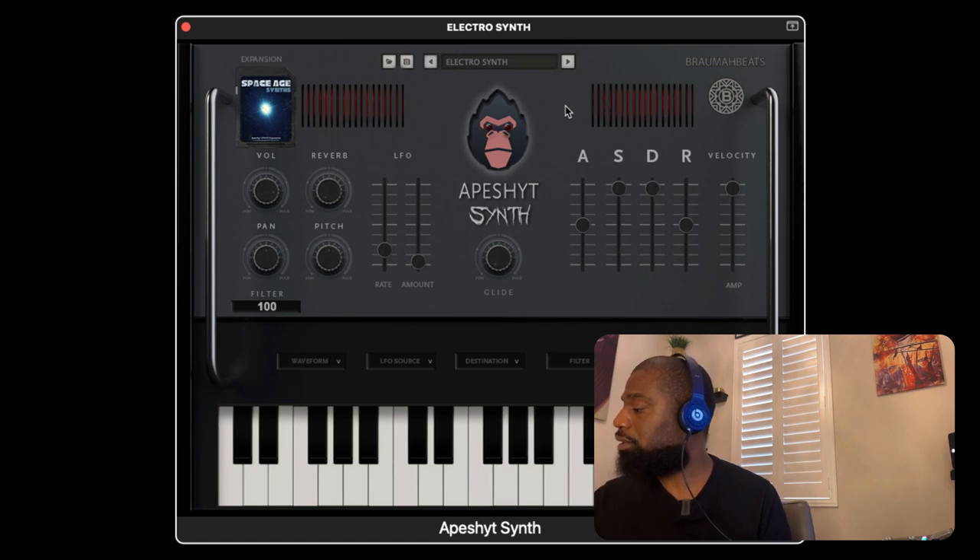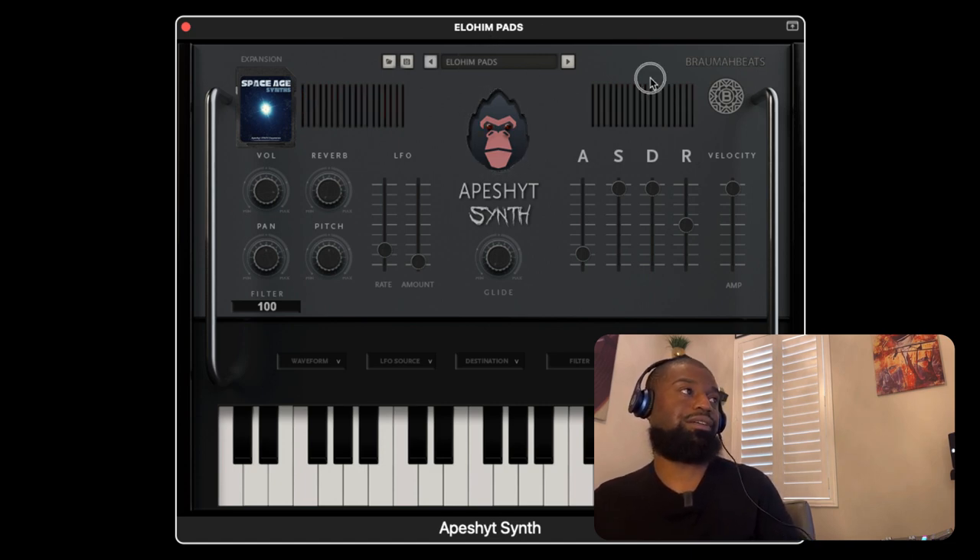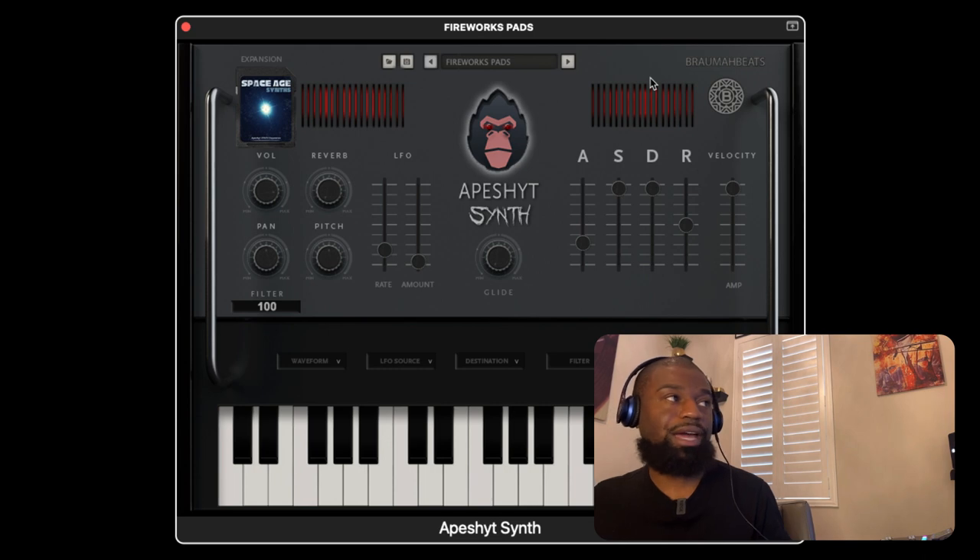Electro pads — very floaty. You could make a nostalgic eighties track with this. Elohim pads — very heavenly, very atmospheric sounding. And we're going to go through this last one and then go through some of the synths. Fireworks pads — very different. You've never heard pads like these before, I promise you.